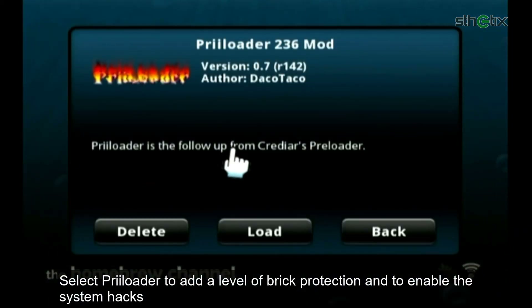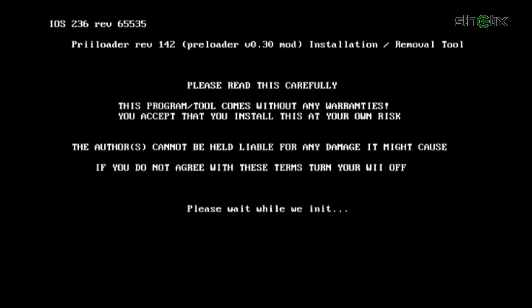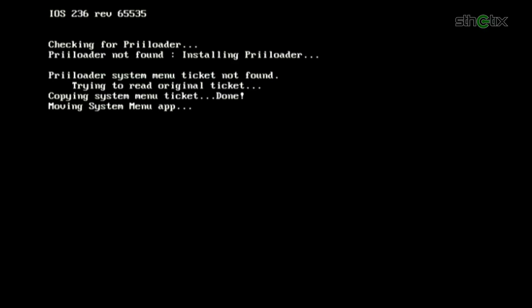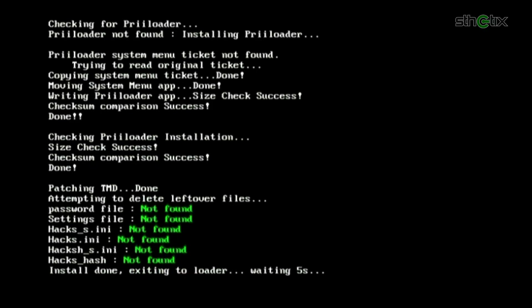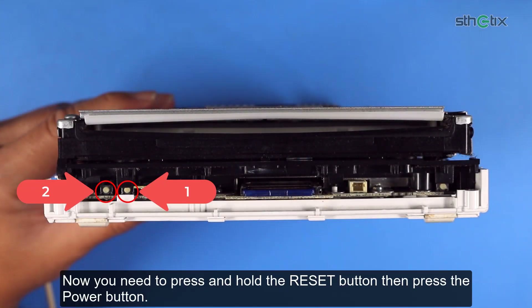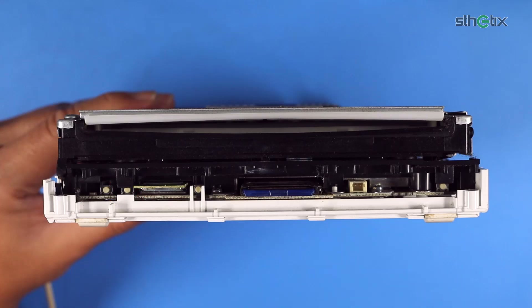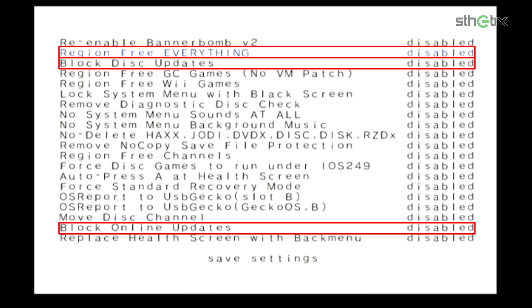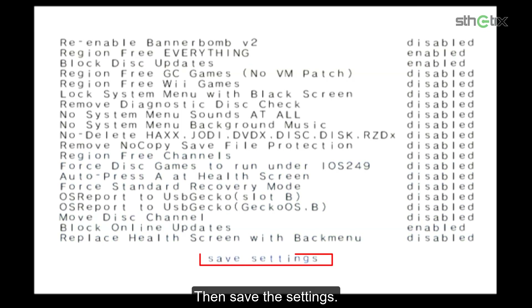Select Preloader to add a level of brick protection and to enable system hacks. Press the Plus button or the A button to install it. Press the Home button on the Wiimote then choose Shutdown. Now press and hold the Reset button then press the Power button. Use the remote D-pad to select System Menu Hacks. Enable the required options, then save the settings.